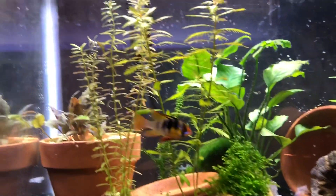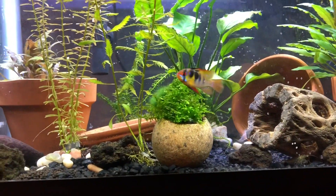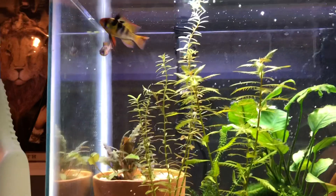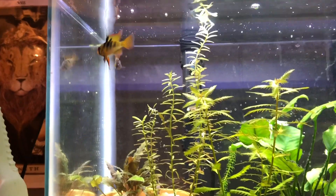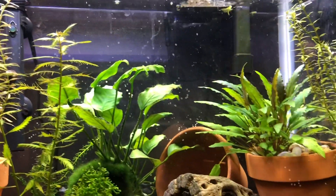Rams like Black and Blue like their water to be softer and more acidic. My water is more alkaline, which means my pH is too high. My pH is around 8.2, and rams like their pH to be around 6-ish — really no higher than 7 — so I need to lower my pH.